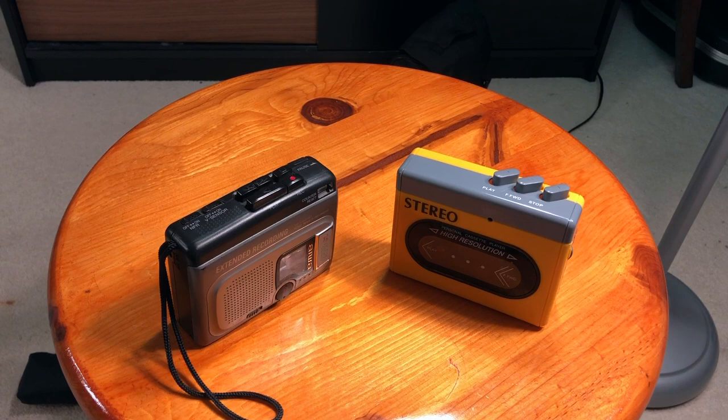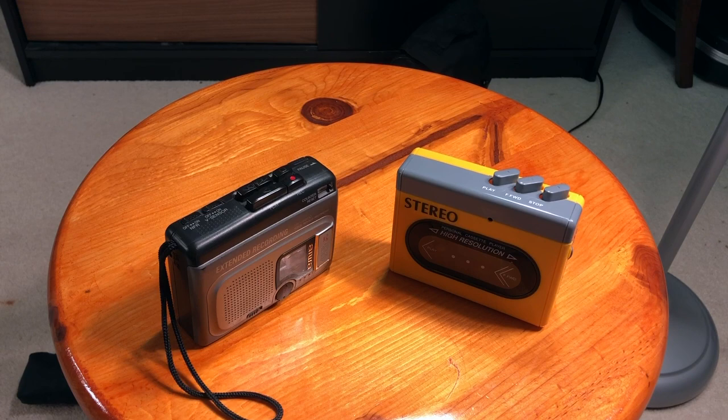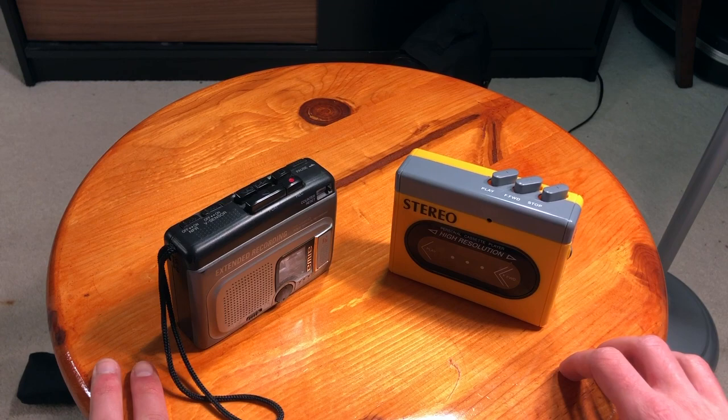Hey guys, in this video I just wanted to show you how to know if a cassette player is good or bad. Basically we're talking about older times, because right now cassette players are not a thing anymore. We have just Chinese brands sold on Amazon and that's not good quality anyway — they don't have many functions like Dolby Surround. But if we look at the previous models from the old days, let's look at those and decide which one is good and which one is bad.